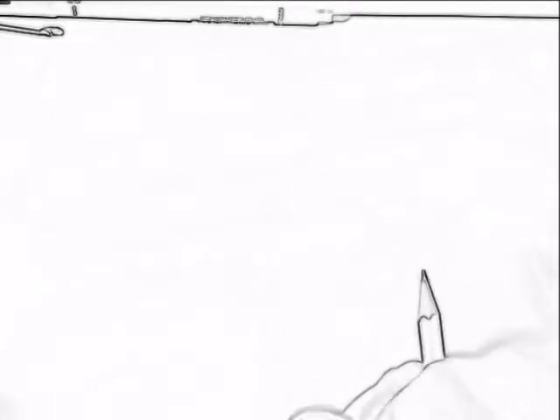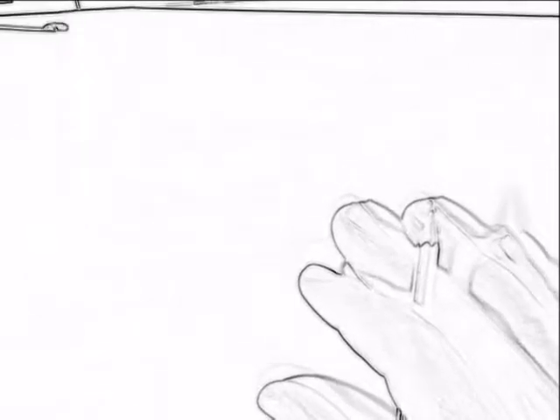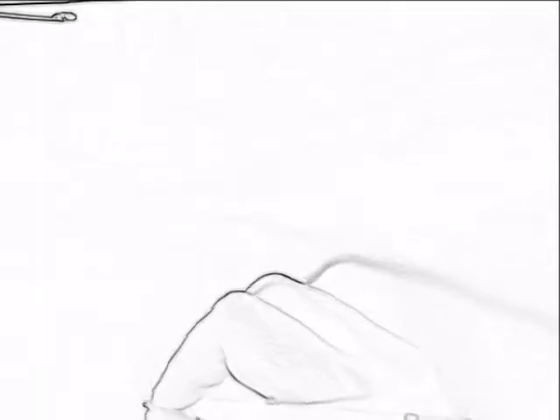Hello everyone, this is Trafalgar Valentine. How's it going today? Today I thought I'd do another car drawing. This one's going to be like a little sprinter. So to start off with I'm just going to do a few outlines in pencil, then I'll probably go in pen, then do some shading.